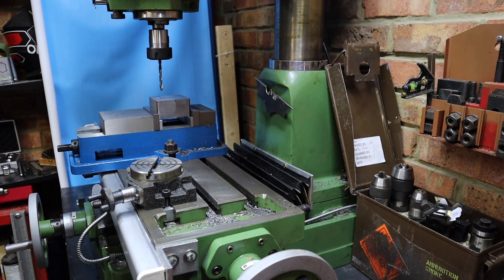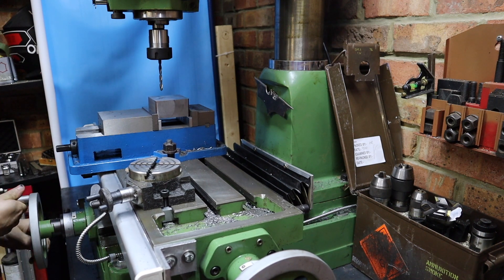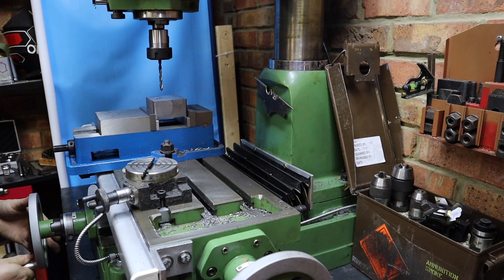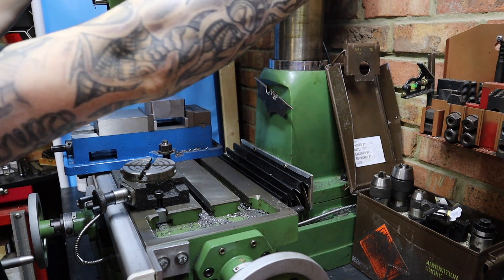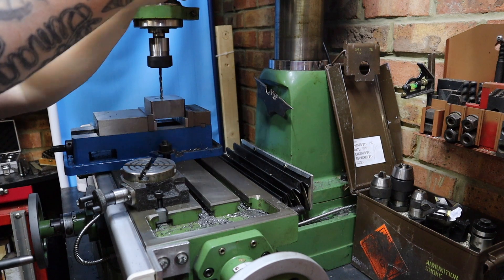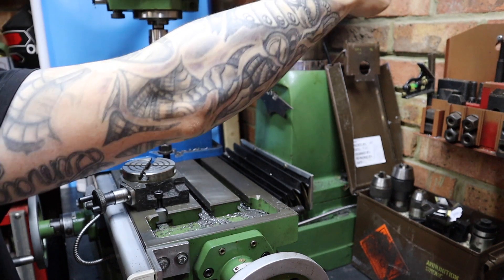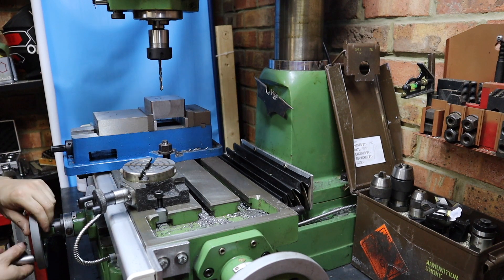Next I need to move to 29 millimeters on the Y — not touching my X position — bang on 29, so second hole, here we go. And we're through. For the second and final hole I need to move to 40 millimeters.